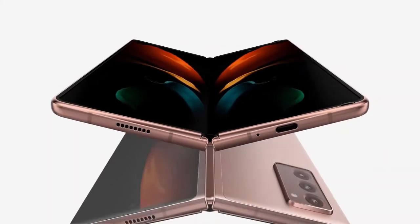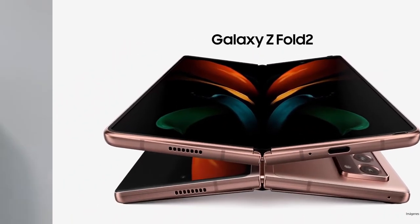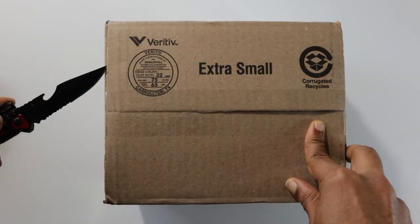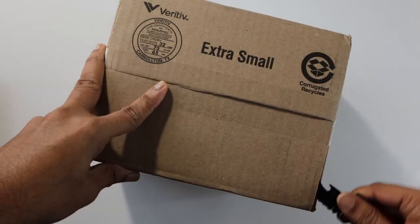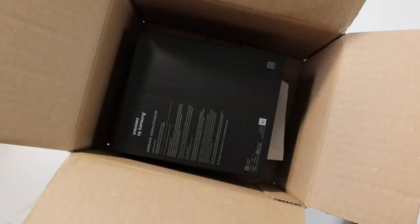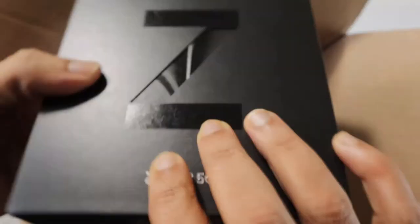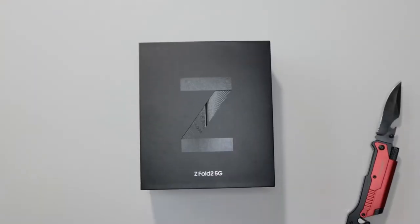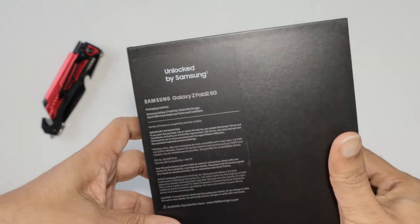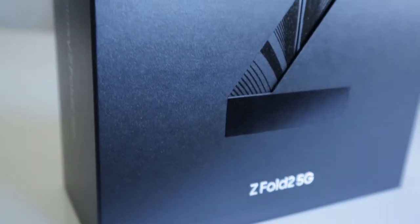Today I'm gonna unbox the retail package. That's the retail box. The box is different this time around — very futuristic, well-packed, appropriate for a flagship device. Great job Samsung.